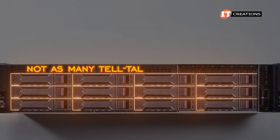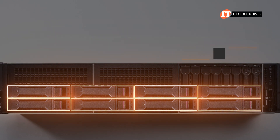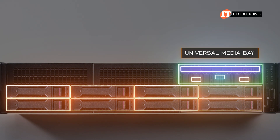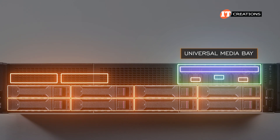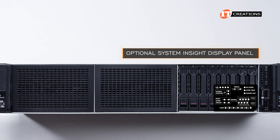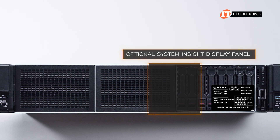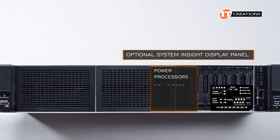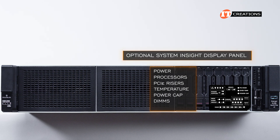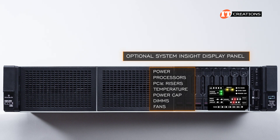There are not as many tell-tale LEDs or ports on the full 12-bay LFF configuration. On the 8-bay LFF chassis, the universal media bay is similar to the 2.5-inch version and offers the same functionality. An optional dual 2.5-inch drive bay can be installed on the left. Some units can also be outfitted with an optional System Insight Display Panel pullout, providing LEDs for power, processors, PCI risers, temperature, power cap, DIMMs, and fans — with amber, green, or red colors depending on status.